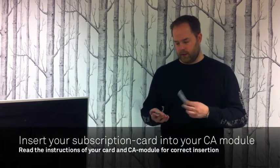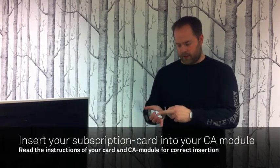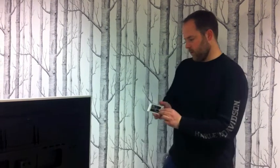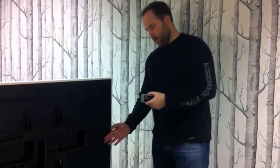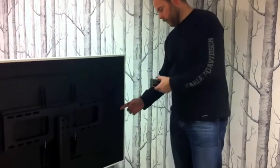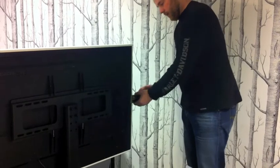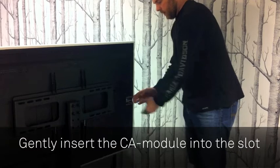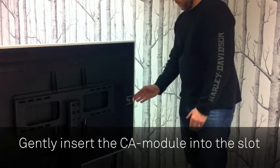This card is inserted according to the instructions on the back of this module. You then insert this module on the back of the Scandinavia. Here on the side you find the slots. And if you look closely you will find guide plates towards the back of the TV where this card is inserted. And then you press gently to have connection. Not more than that.